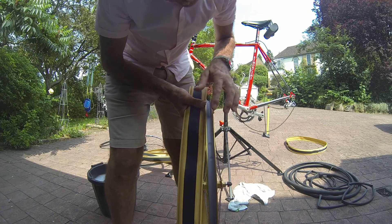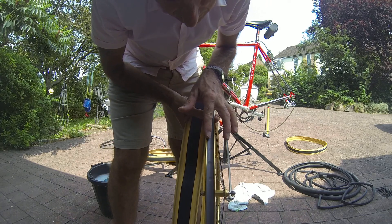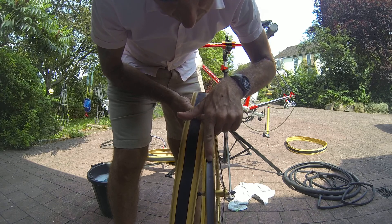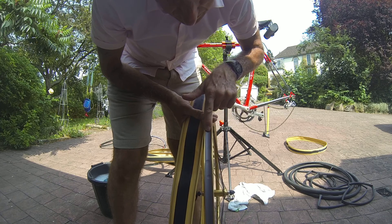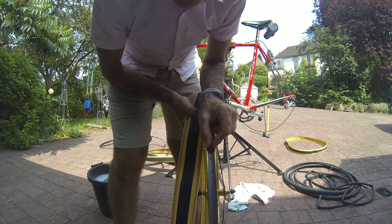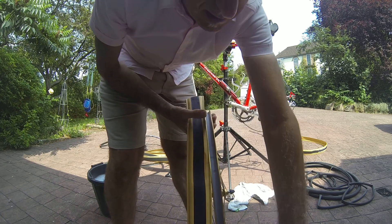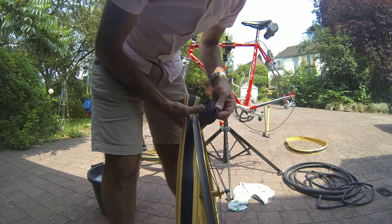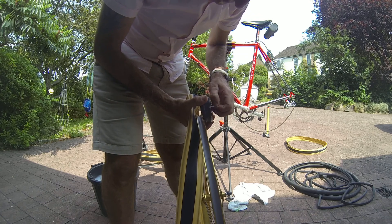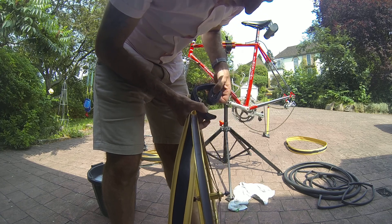I've got new inner tubes and I'm going to use the old ones as spares. The normal thing with some tires would be to check direction arrows, but on these Veloflex ones they don't have direction arrows. The key thing to note is that when you look at the tire bead, the easiest way to get the tire on is to see the shallow channel in the middle of the rim. If you can get both sides of the bead into that area, the tire will go on a lot easier.